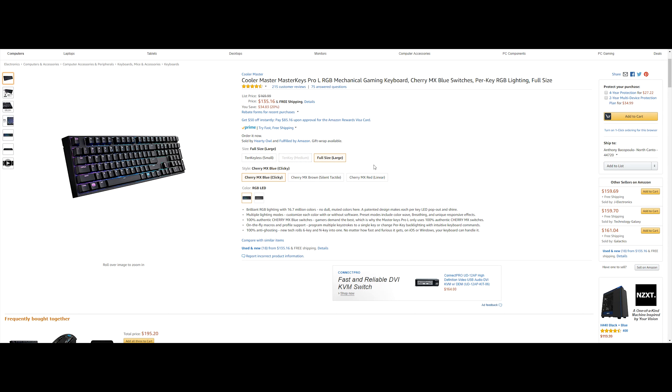This is the full-size large keyboard with Cherry MX Blue switches — they also make it in brown and red. I have red on my own keyboard and love it. This has RGB backlit with 16.7 million different colors and different lighting modes without any software — all within the keyboard. It features 100% authentic Cherry MX Blue switches, on-the-fly macros and profile support, and 100% anti-ghosting with 6-key and N-key rollover.